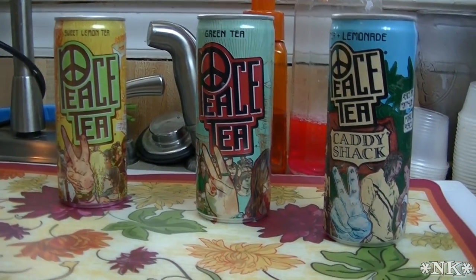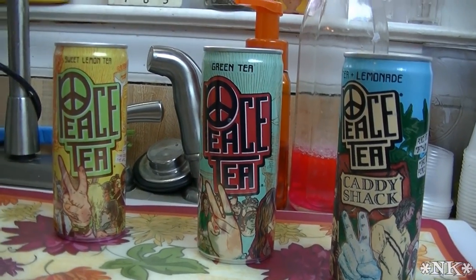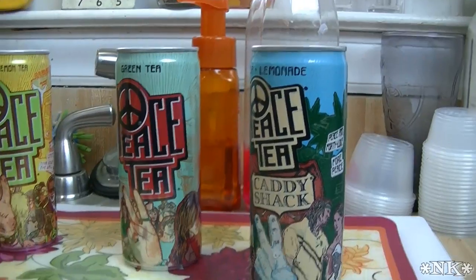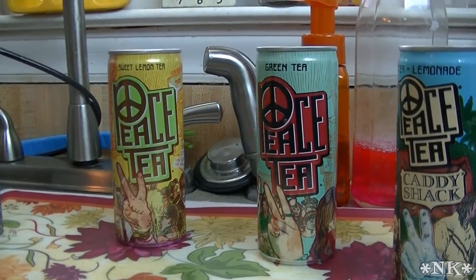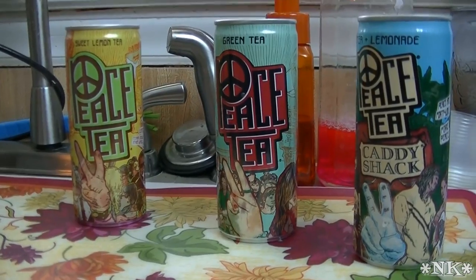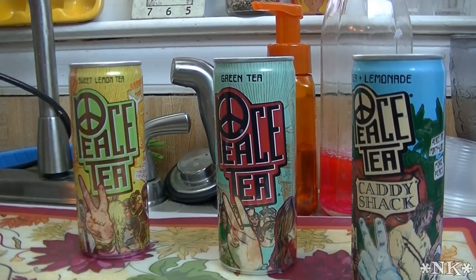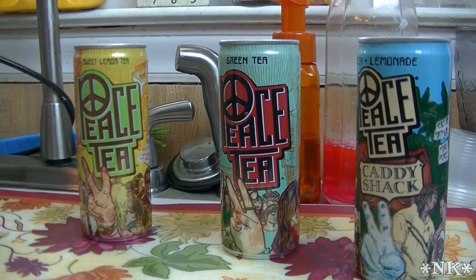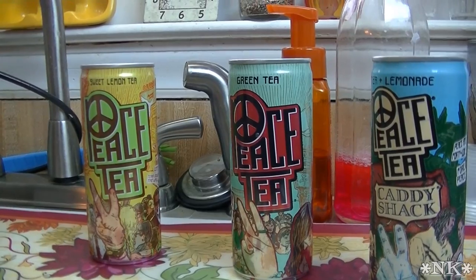Just as the peace symbol designed by Gerald Holtom in 1958 for the British nuclear disarmament movement — did you guys know that? I learned that — came to universally represent peace through its pacifying symbolic nature. Peace Tea strives to do the same. The peace sign has never been restricted or patented. It was first embraced by the anti-war movement in the early 60s when thousands of buttons boasting the peace sign were sold on college campuses across America, and by the end of the tumultuous decade the peace sign's essence evolved into a generic symbol representing peace across geographic and cultural boundaries around the world.